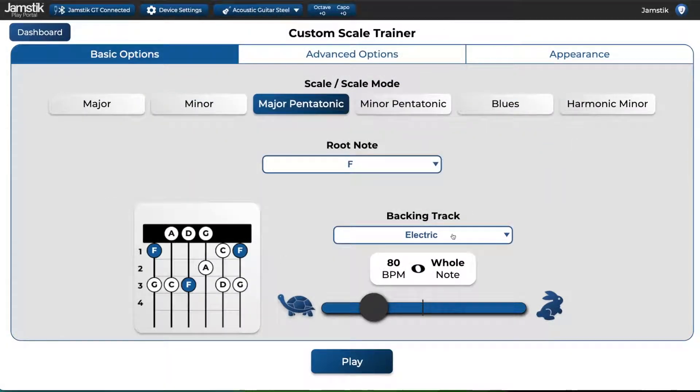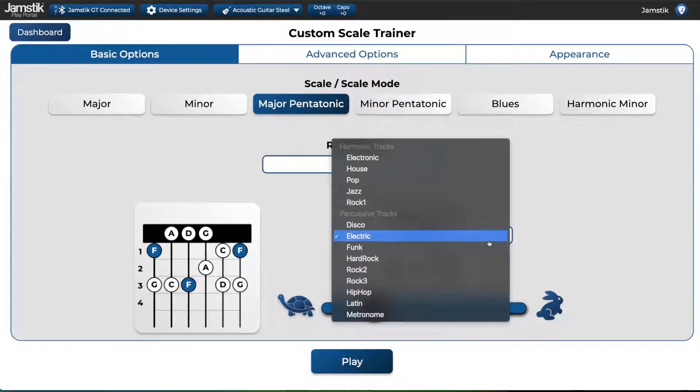Below this, you can pick your backing track. There are melodic backing tracks that will play accompaniment based on the root note of a scale, as well as percussive tracks and a metronome track that are best for keeping time.